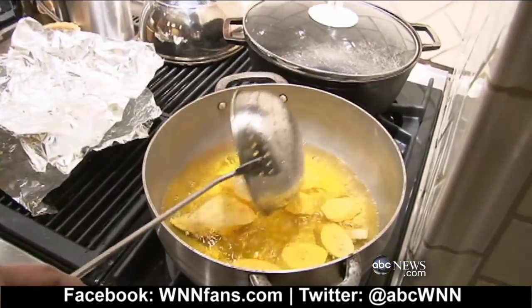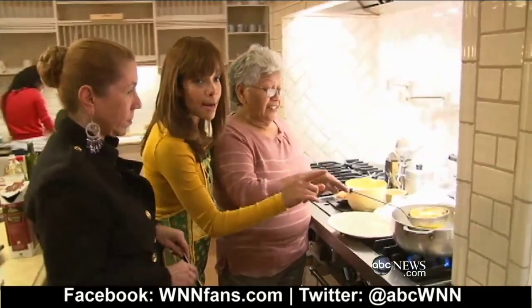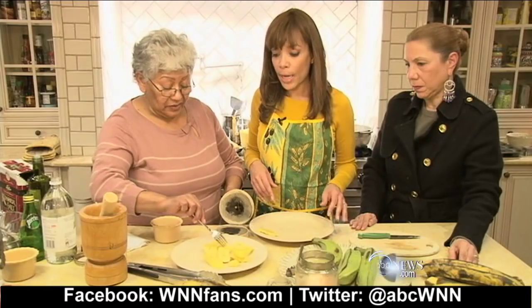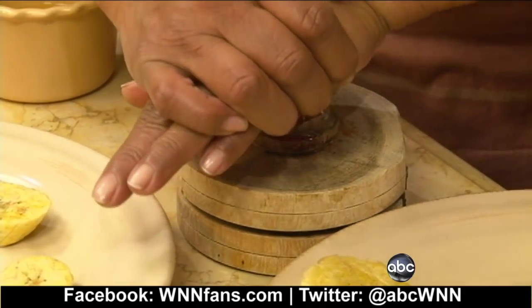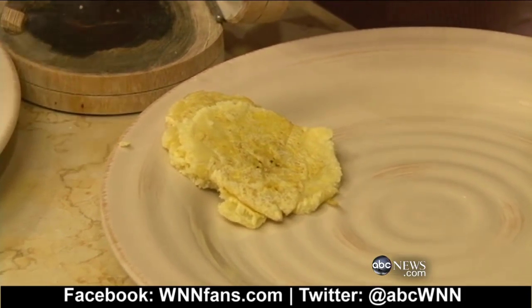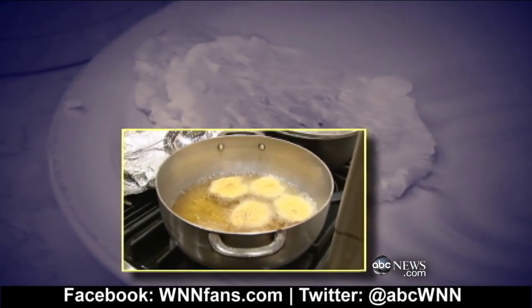The sizzling is very important. Susie and my mother both say they're ready, so we take them out with a strainer. Now we're putting the tostones into a press to smash them. You open it up — that's perfection, that's what it's supposed to look like — and you do that with each and every one, then we're going to fry them again. It really makes them perfect.